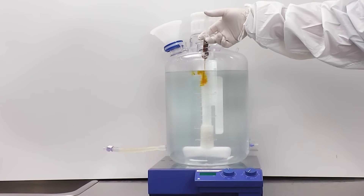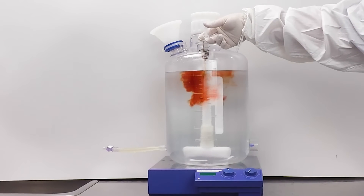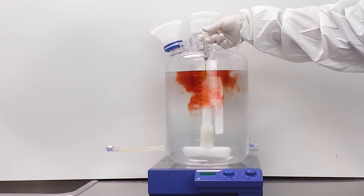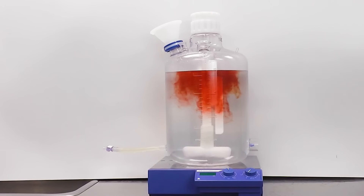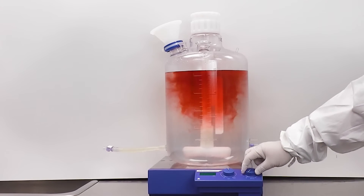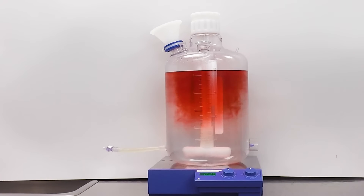We have chosen to use Phenol Red as an indicator of pH shift, which is a good example of how thorough the unit mixes within its specific volume. To anticipate real-world conditions, we will show high and low volume along with high and low RPMs.